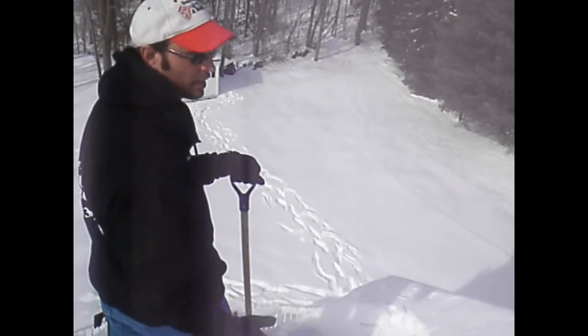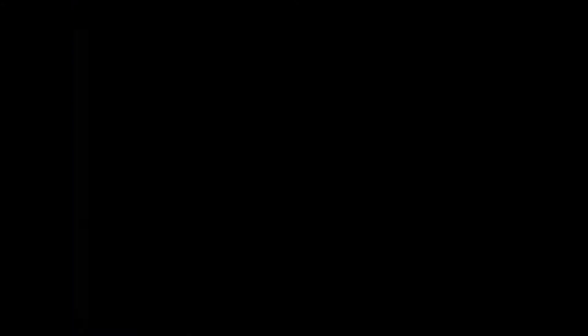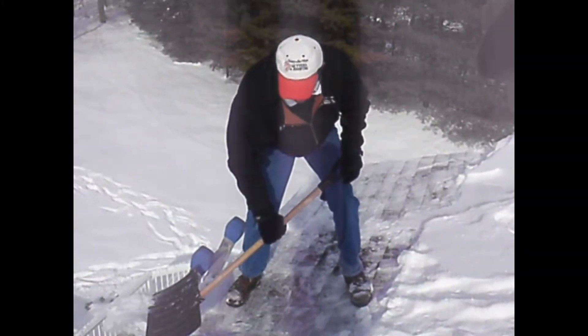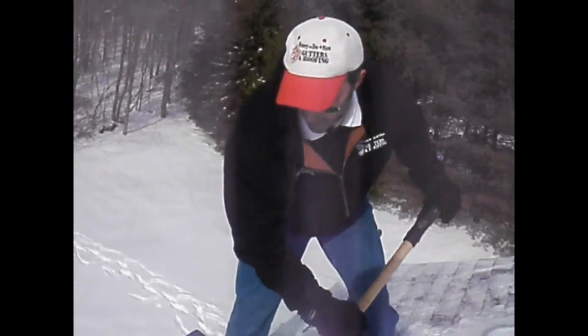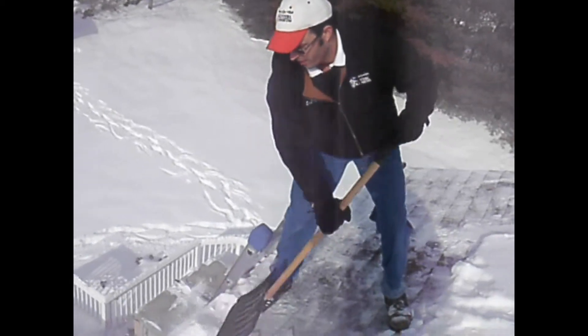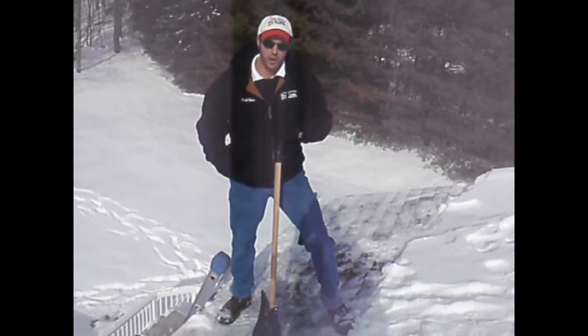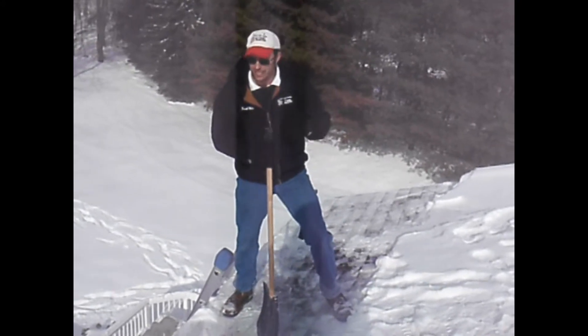We're going to have to break that so that as the additional snow melts, it's able to run out over the gutters. What we're doing here is moving the snow off the bottom two to three feet. The reason why we're doing that is we're trying to prevent the ice dam from rebuilding.